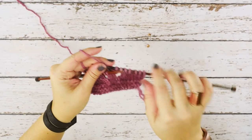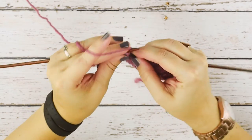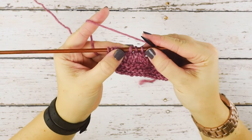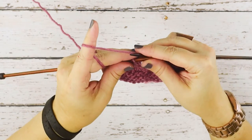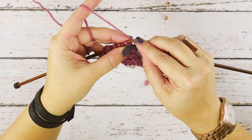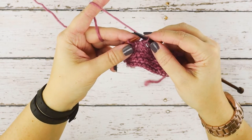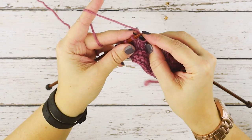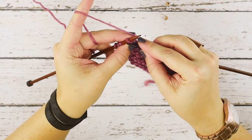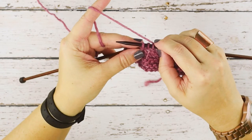So I'm going to show you how to work this. We're just going to work over to where we're going to place that SSSK. Here are our three stitches that we're going to be knitting together. And in order to do this, you're going to do exactly what it says — Slip Slip Slip and Knit. So we're going to go into our first stitch on our left hand needle knitwise and just slip it onto our right hand needle. Go into your second stitch on your left hand needle, slip that knitwise onto your right, and then go into that third stitch on your left hand needle, slip that as if to knit.